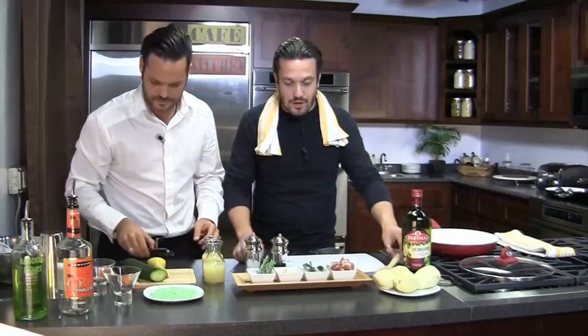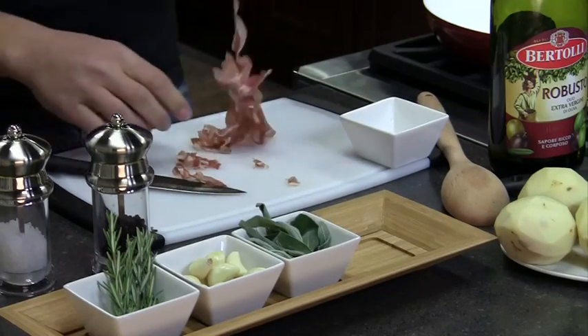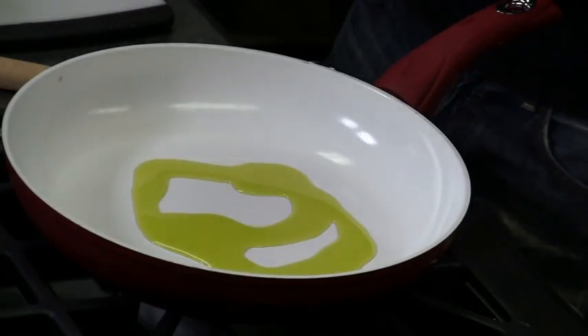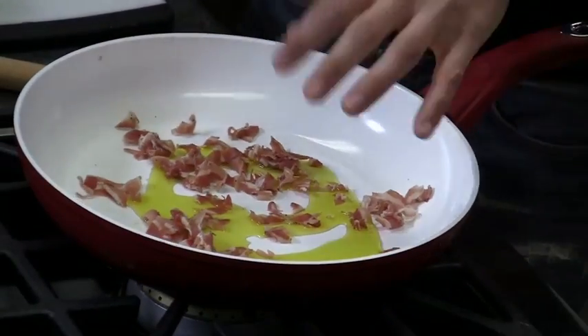The first ingredient is pancetta, which needs to be diced. Fabio explains that pancetta is like pork belly, just much better — it's where bacon wants to be when it dies and goes to heaven. He adds good Italian extra virgin olive oil and puts the pancetta into a good non-stick pan with a lid.